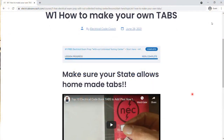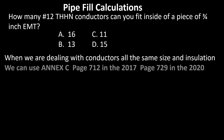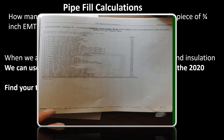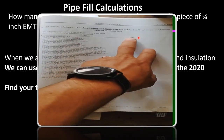Alright, let's get to it. How many number 12 THHN conductors can you fit inside a piece of three-quarter inch EMT? When we're dealing with conductors that are all of the same size and insulation rating, we can use Annex C. It's going to be on page 712 of the 2017 NEC and page 729 of the 2020. The first thing we're going to do is pick out our type of pipe. Here's Annex C — this is where you'll always start.